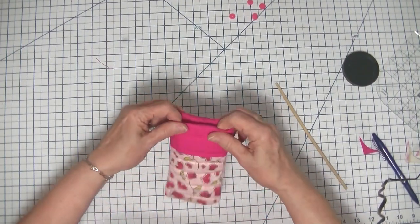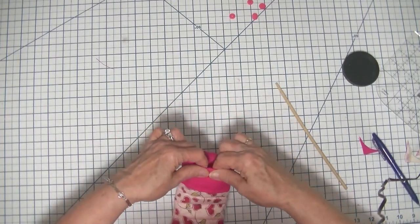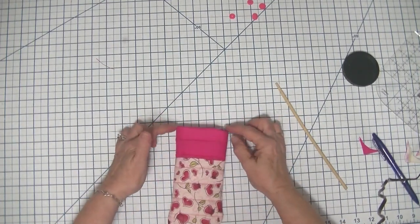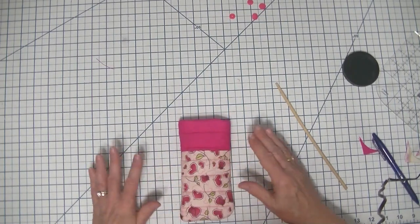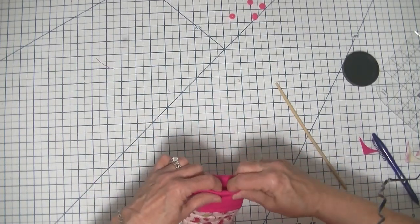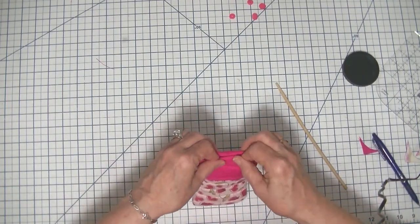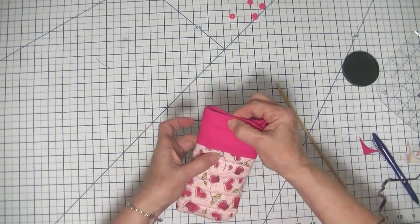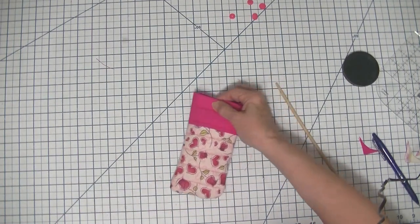For all intents and purposes our sunglass case is finished. You can top stitch all the way around, and I would recommend that if you are not going to add the cam snap. But I'm going to add a cam snap today so that you can close up this sunglass case — there will be no reason to top stitch to keep the lining in place because the cam snap is going to do that.